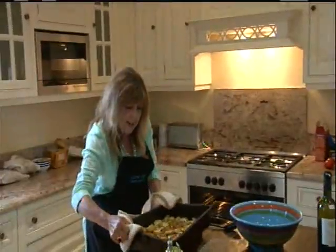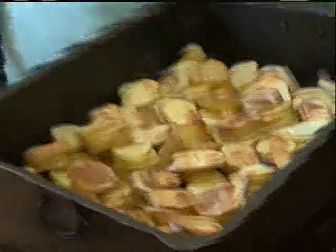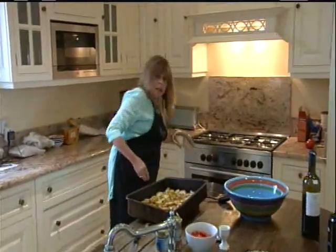This goes in a hot oven for about 25 minutes until they're nicely roasted and golden. Here we go — look at that, they're beautifully roasted. Now I'm going to add four more things.